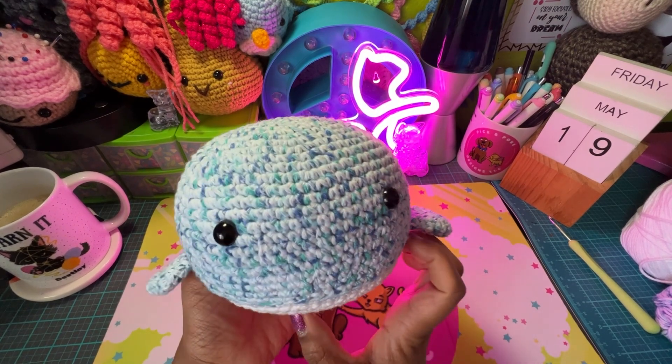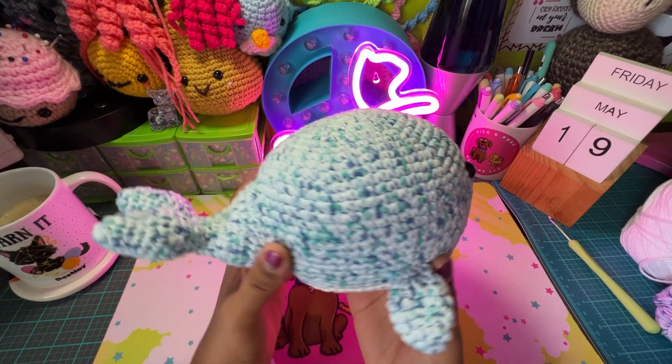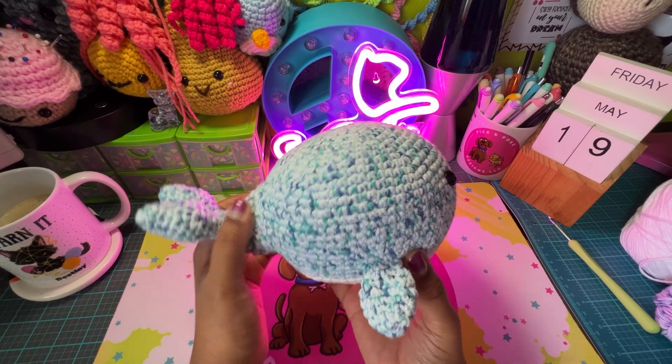I really enjoyed making this project. It was a really fast make. It didn't take me very long to finish this. I want to say I did it in over two days. I started it in the afternoon and then finished it up the next morning.